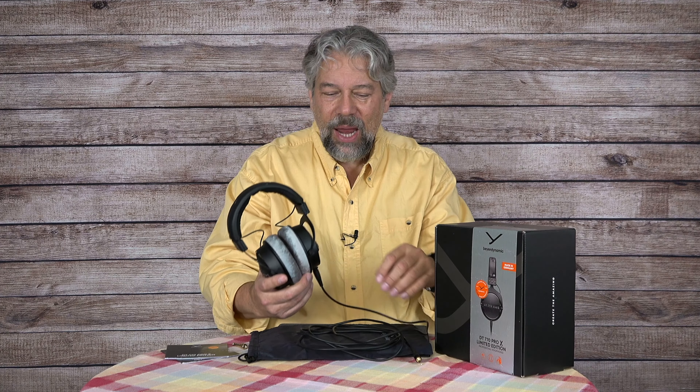Inside the earpiece is a copper-plated neodymium driver — the Stellar .45 driver system from Beyerdynamic, proven and refined over many generations, giving you some impressive specs. These produce 5,000 to 40,000 hertz. Sound pressure level is 112 decibels, total harmonic distortion is 0.05%, and they're 48 ohms. There's a myth that you need 250 ohms for studio headphones, but these have really nice output and get pretty loud — and you don't need to worry about gear compatibility issues.